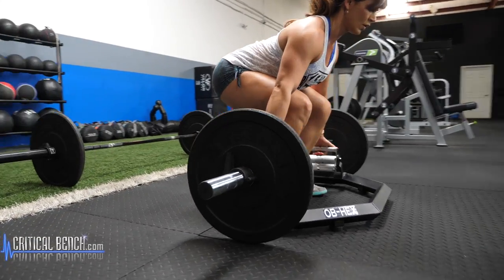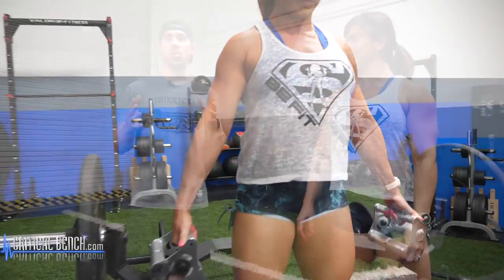You might have seen this weird contraption in your gym. It's called the trap bar. Watch this video to learn why you should be using this piece of equipment.